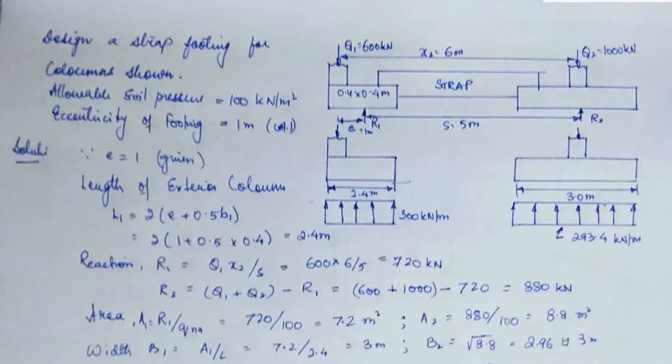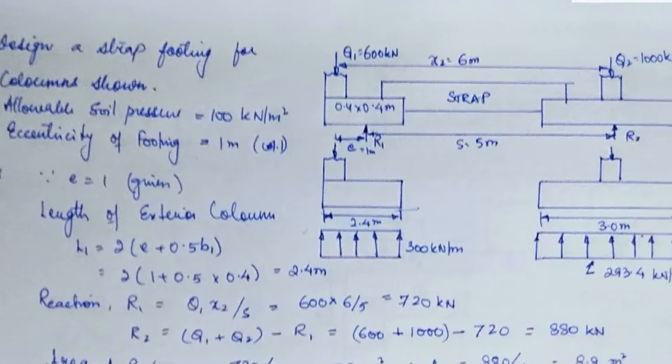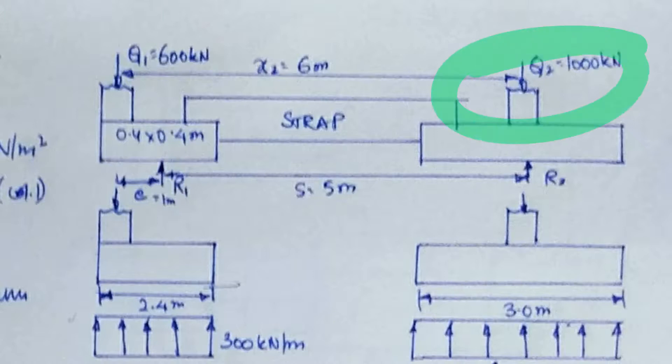Here is a question: design the footing for the columns shown. The allowable soil pressure equals 100 kilonewtons per meter square, and the eccentricity of the footing is given as 1 meter. The column load Q1 equals 600 kilonewtons and Q2 equals 1000 kilonewtons. The column dimensions are 0.4 by 0.4 meters, and the distance between the two column loads is 6 meters.